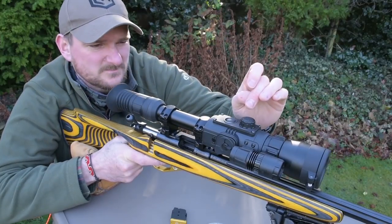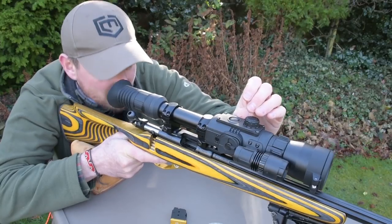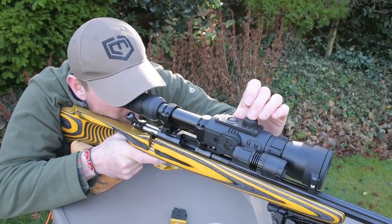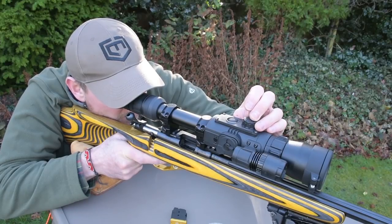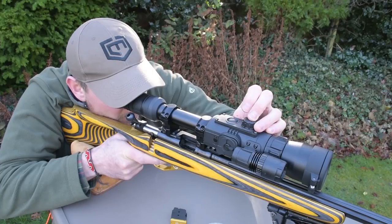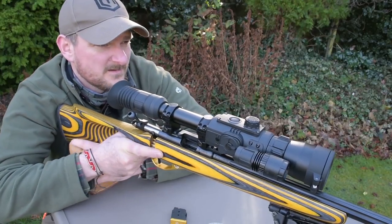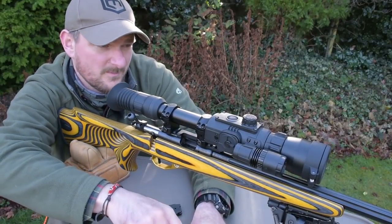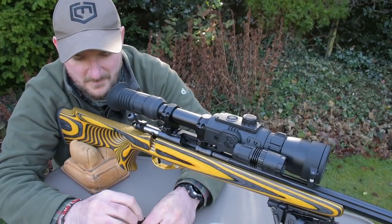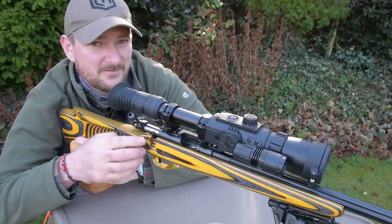A brief press on the rotary button will skip between functions and then a long press will save. A second long press will bring us back to the original menu. So if I take a shot now, aiming at my previous centre mark using the red reticle as normal, let's see if that hits.